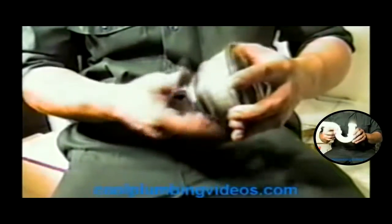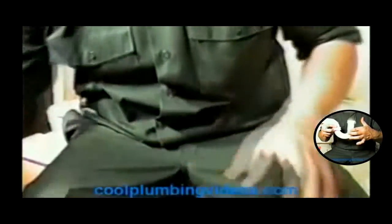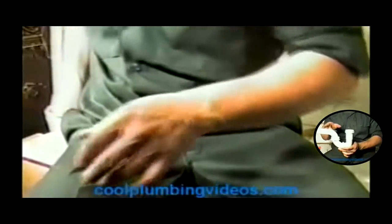Before we get started, what we're going to do is get our putty. Here's our plumber's putty. Get it nice and mushy so it'll flow real easy and sit real nice and tight.